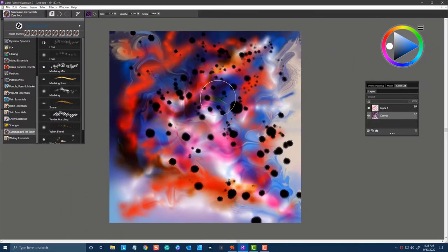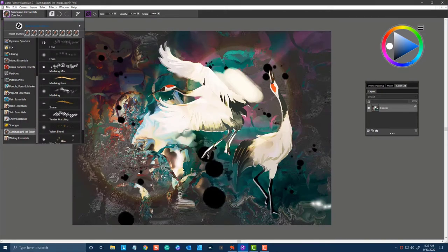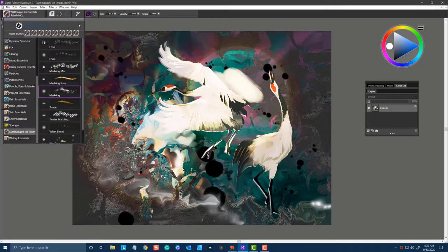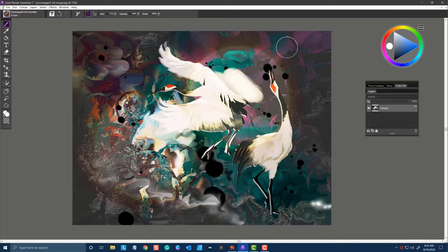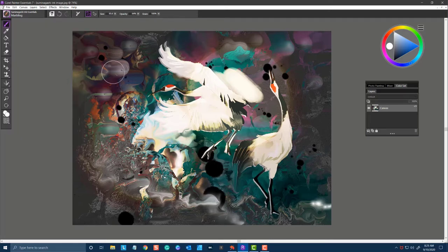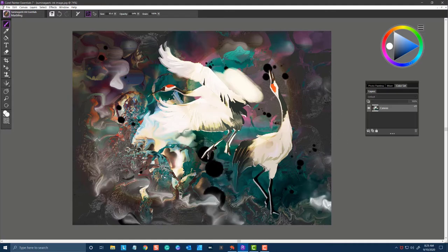So these are the new brushes in Suminagashi Ink — really enjoyable to play with and experiment with the different effects that you can achieve. One of my favorite brushes is the Form brush; I really enjoyed working with that one. It was very surprising the way it moved the pixels around and created these really interesting shapes and forms that I could then go into with some of the other brushes, such as Marbling, and create further interesting brush marks. I guarantee you'll have lots of fun with these new brushes for Painter Essentials 7 Suminagashi Ink. Have fun!